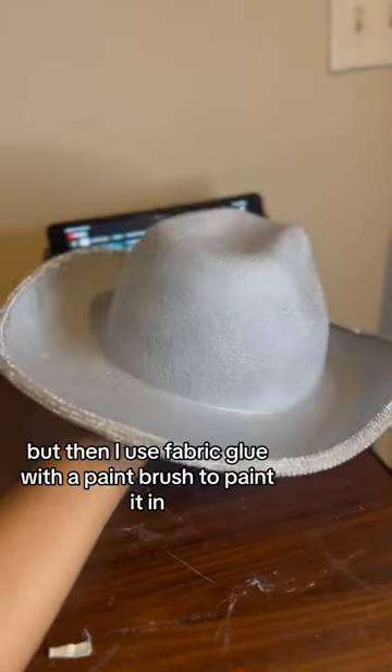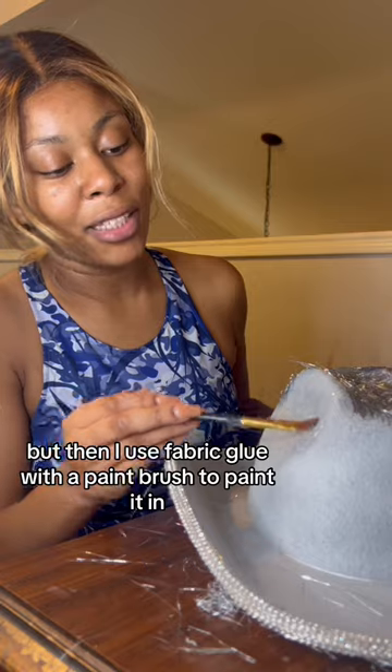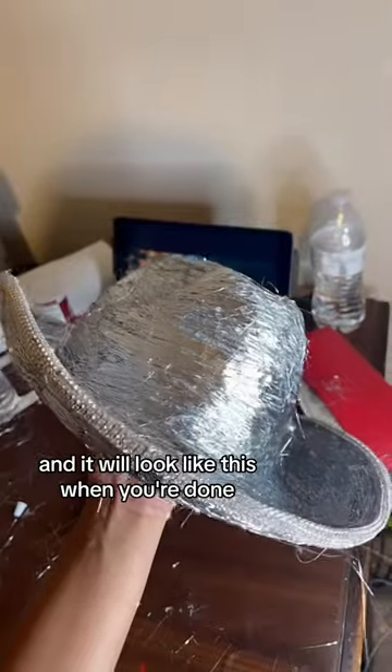Then I used fabric glue with a paintbrush to paint it in, and then I used that tinsel fringe and just pressed it in with the paintbrush all around the hat.